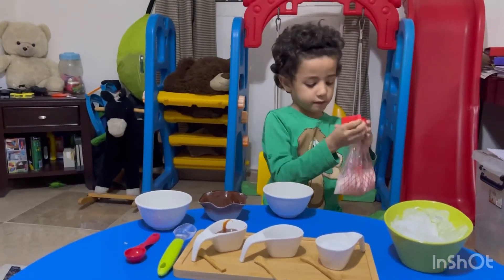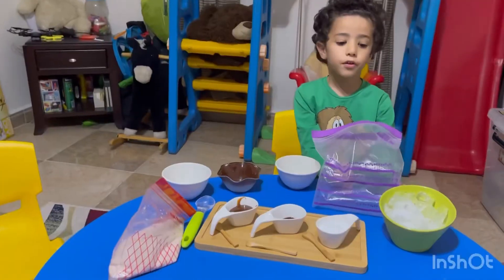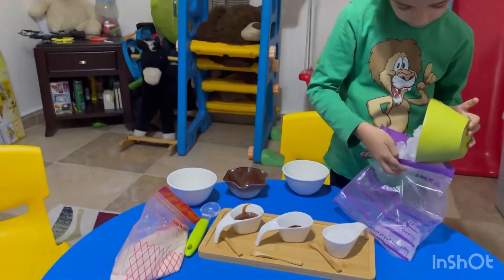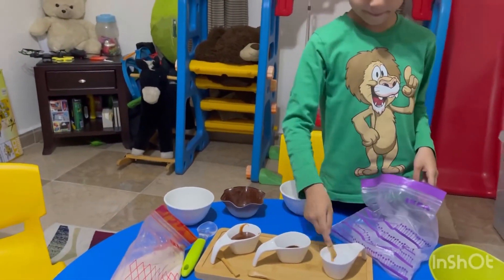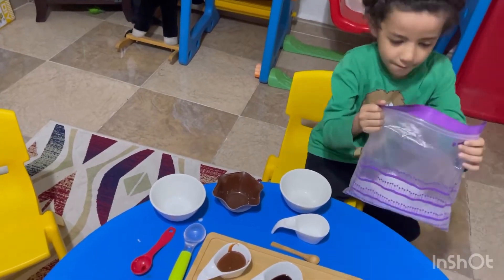Shake them all together to mix it up. Second, put ice and salt in a bigger plastic bag and shake it.